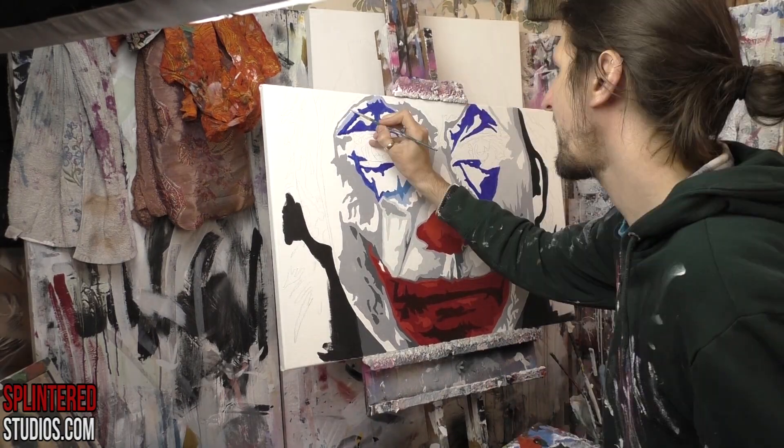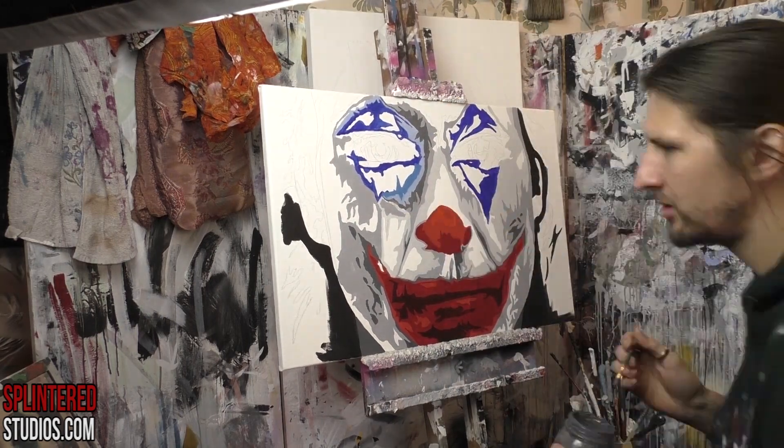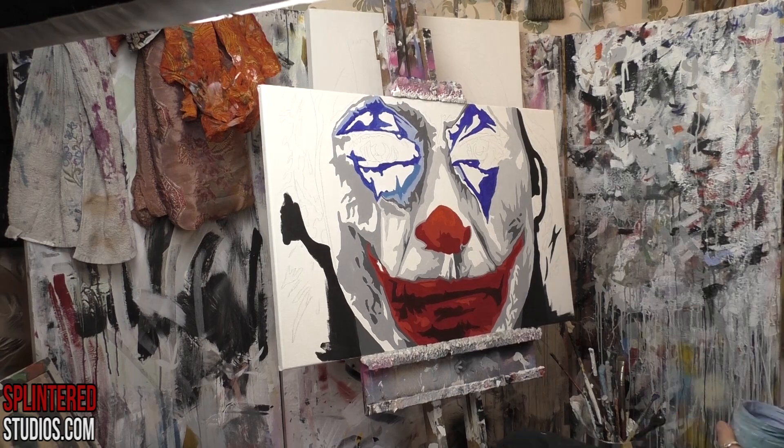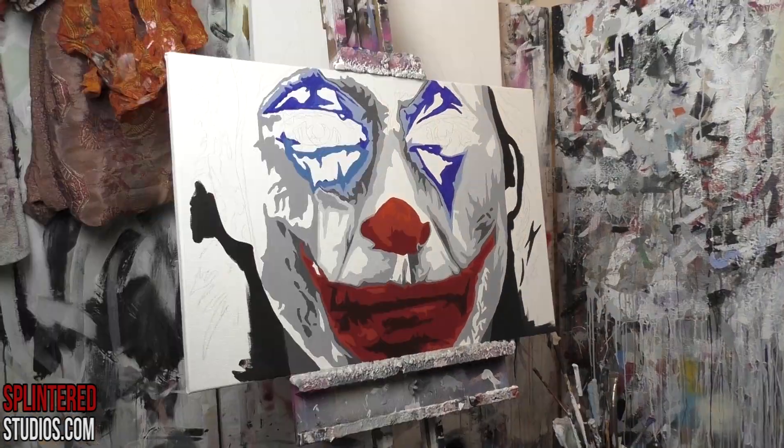With this makeup I also wanted to give it a sad look, so I'm kind of pulling the makeup down the eyes — not to look like tears, but to make it look a bit more depressed and sad, pulling it down rather than something as cheesy as a teardrop.